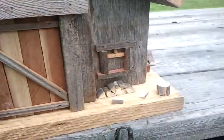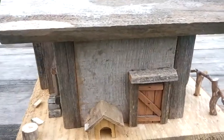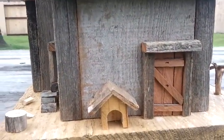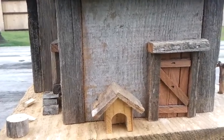Hitching post and some wood, and over here I have a really cute little door. I need to put a doorknob on there still, with a little dog house — you always have to have a dog house.